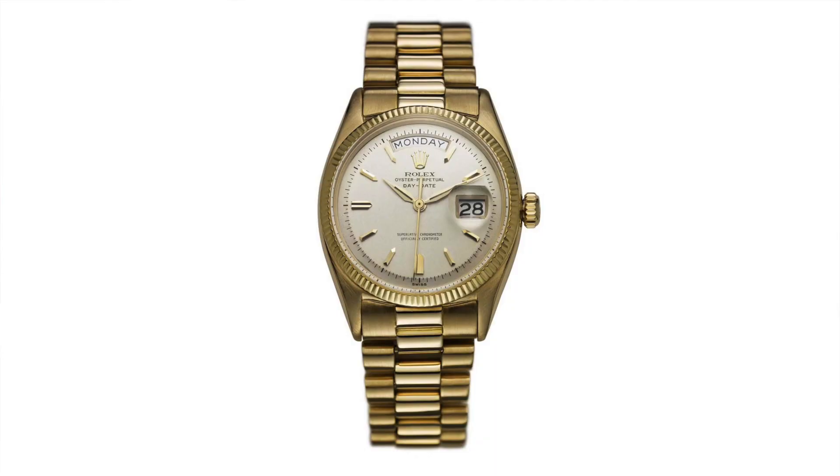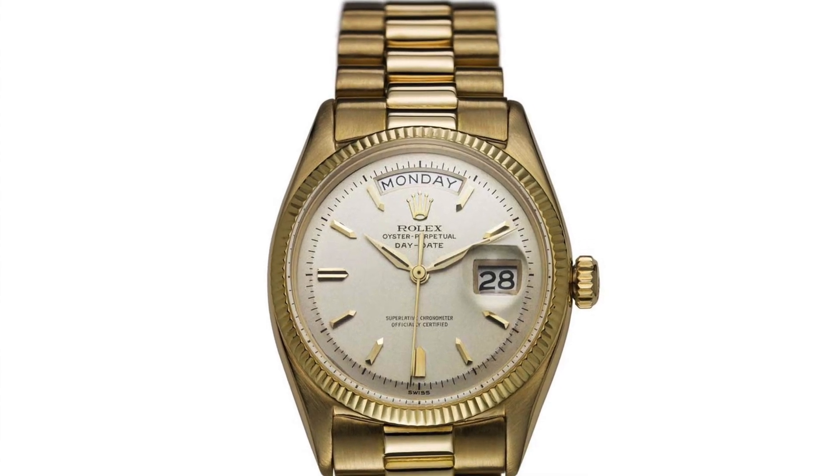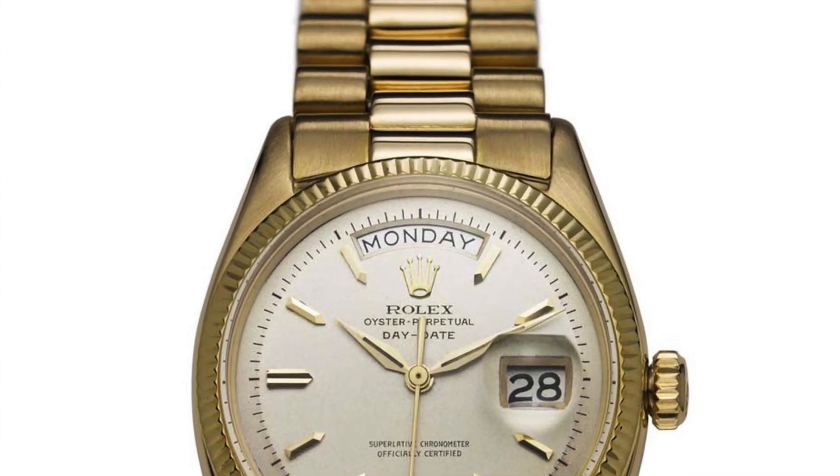It was released in 1956, originally in a 36mm case size. It was quite similar to a Datejust in terms of appearance, but the difference is kind of in the name — it had a day function as well as the date function. Unlike the Datejust, the Day-Date only came in precious metal, which made it right at the top of Rolex's range, and that tradition of only precious metals continues today.